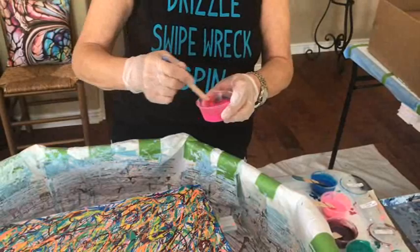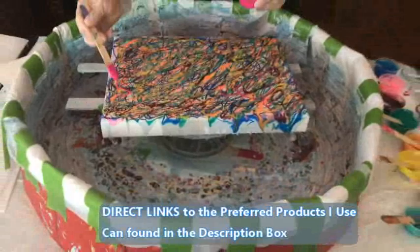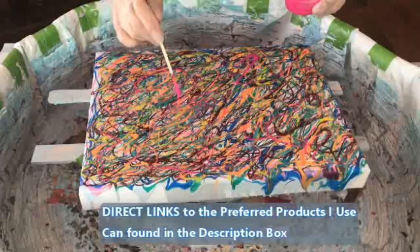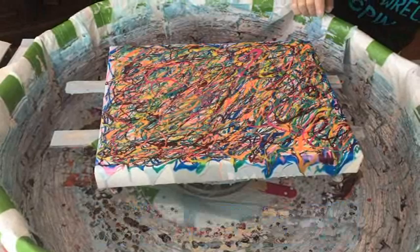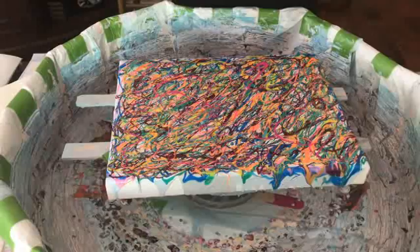This is Jasmine by Primary Elements. I also have links for the puppy pool that Kathy is using and the cake spinner that is under it, as well as the puppy pads she uses to line her pool — there are links to Amazon for those products. It's a great pool. I have the 33-inch size and I also have the 44-inch for the larger canvases. If you get larger than about a 24-inch canvas, you have to use a larger pool.